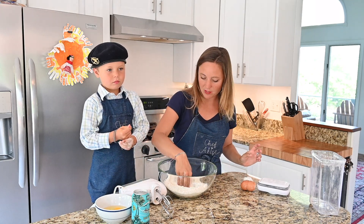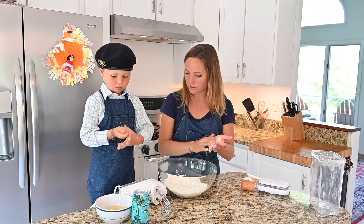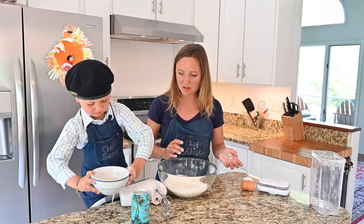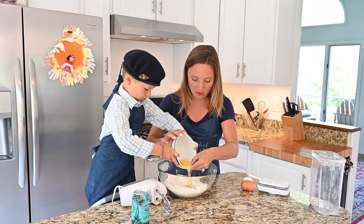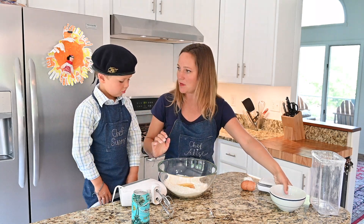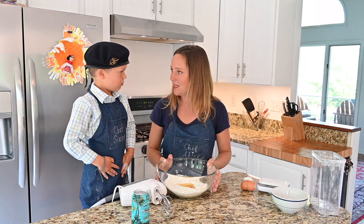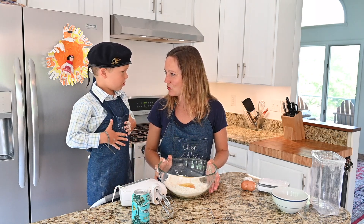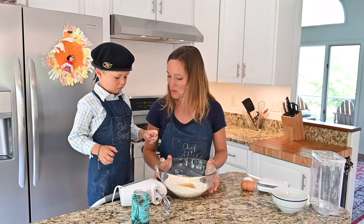All right, so you're going to take those three eggs and put them right in the middle of the well. When I was a little kid, I grew up in Paris. And when my dad would send me off on the airplane, he'd always make me les crêpes for the airplane, because airplane food made me sick. So that was always the tradition — Papa would make crêpes.